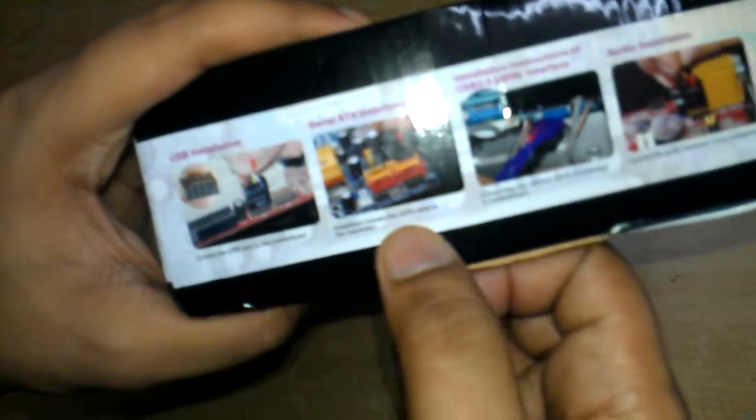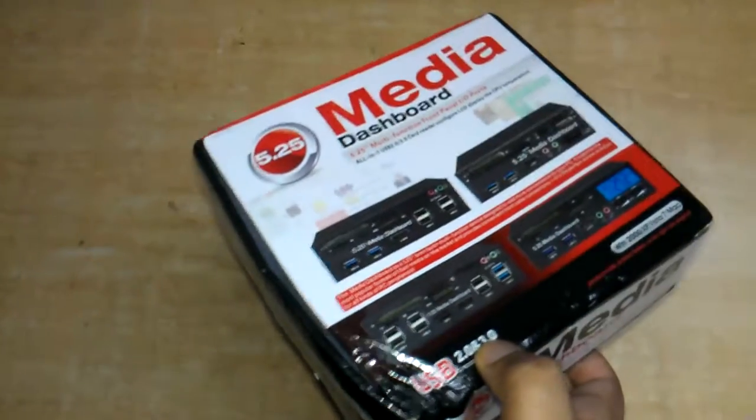Here are the instructions for installing it. Connect the USB port on the motherboard — it has 6 USB 2 ports which directly connect to your motherboard's USB 2 port header. It also has the connection for SATA. Let's unbox it and see how it looks.